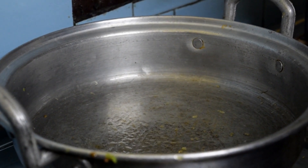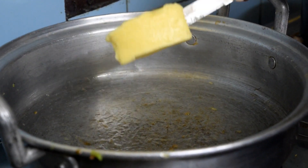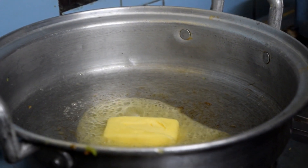Now at the bottom, the butter will be used in the white sauce preparation. Let's turn the butter on the steam.